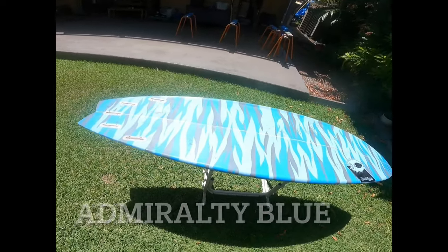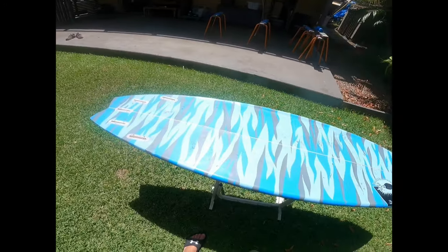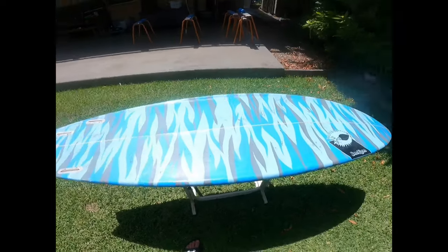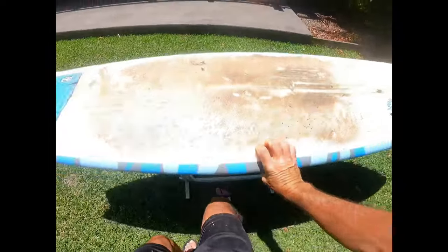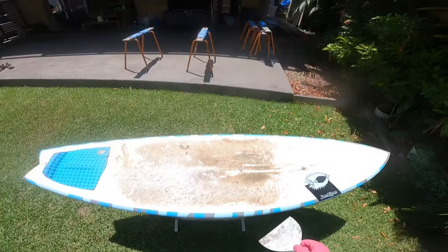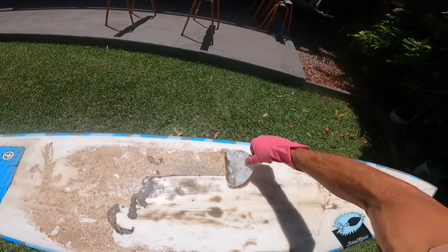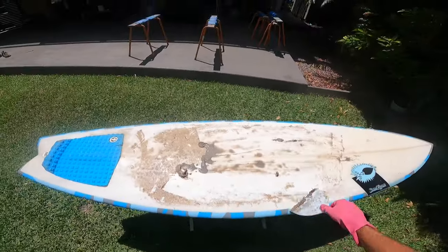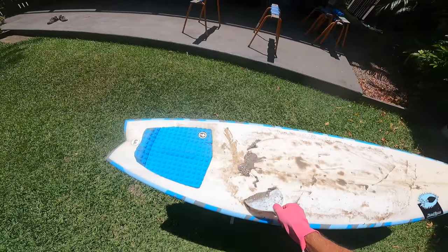That's the goal — restore this board, clean it up, and get it into a really good functioning and good-looking board again. The dimensions are really good on it. The first thing we need to do is give it a really good clean, so we're going to leave it out in the sun and get all this wax off. Look at that — it comes straight off. The hot sun just melts it all.